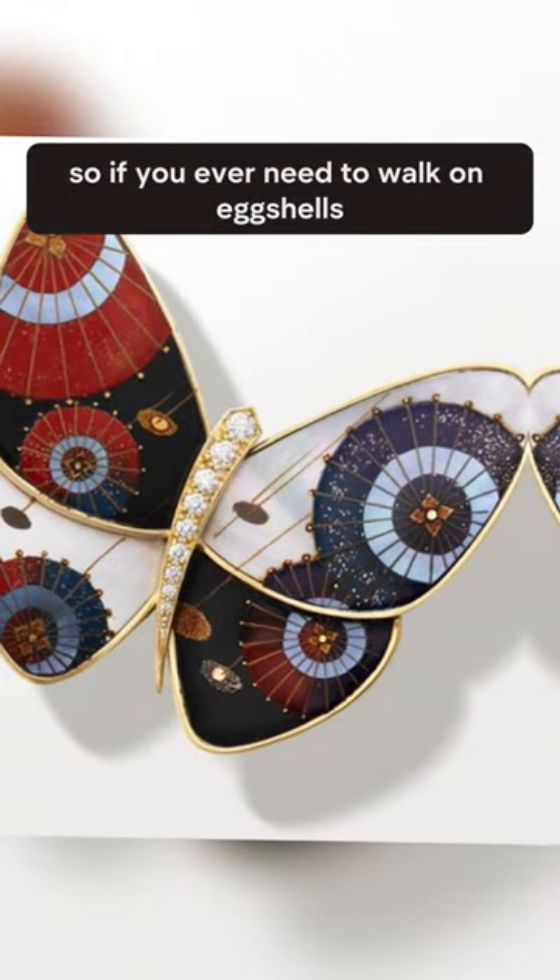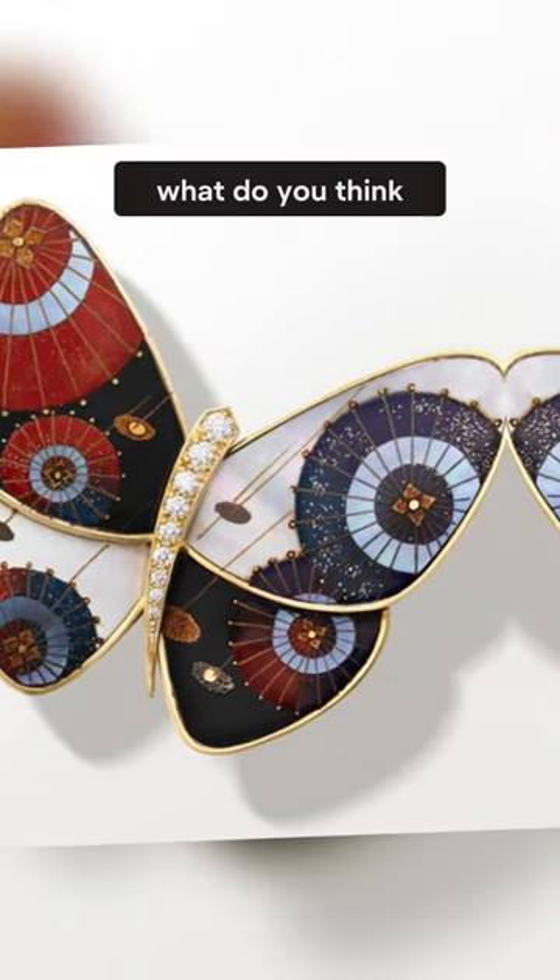So if you ever need to work on eggshells, send them to Van Cleef & Arpels instead. What do you think?